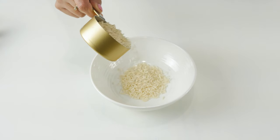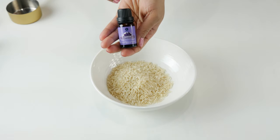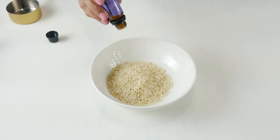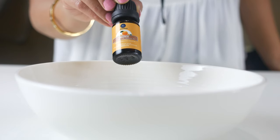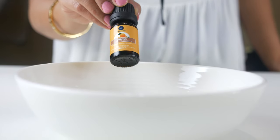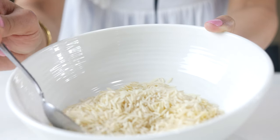First we'll make scented rice. I took half a cup of white rice and added 10 to 12 drops each of lavender and orange essential oil and gave it a good mix. Rice absorbs essential oils, and white rice has the outer hull removed so it will absorb more scent than brown.